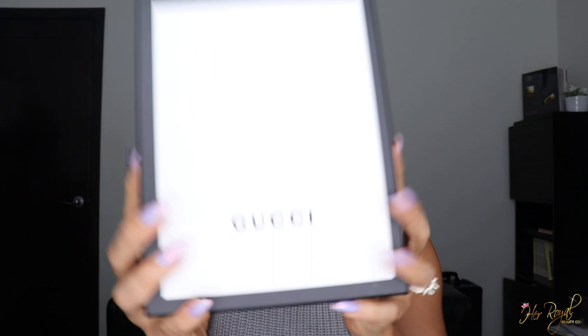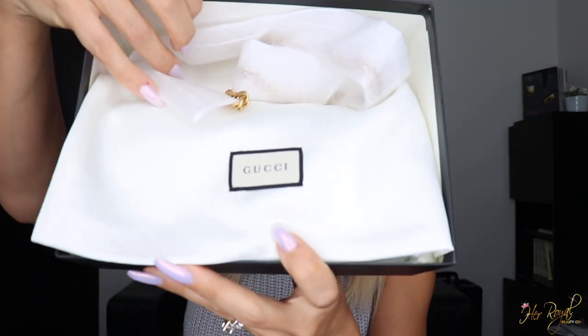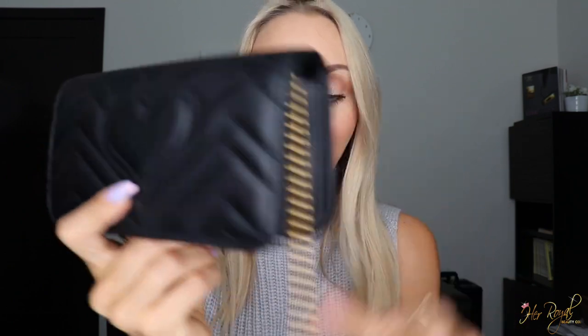I really like the Gucci super mini because of its versatility, but it has more of a casual feel and isn't that formal. Then I was looking at the Gucci wallet on chain — the smooth black leather would be a beautiful clutch at night — but something was holding me back. When I saw this bag, it was like the two combined. So I'm super excited to share this — it came in the Gucci box and, you guys, this bag — oh my gosh!